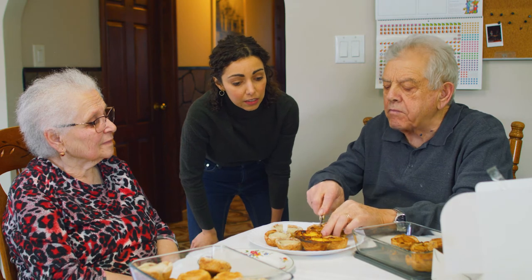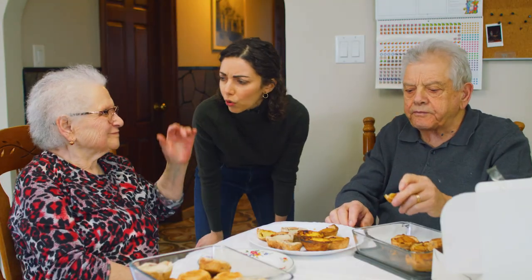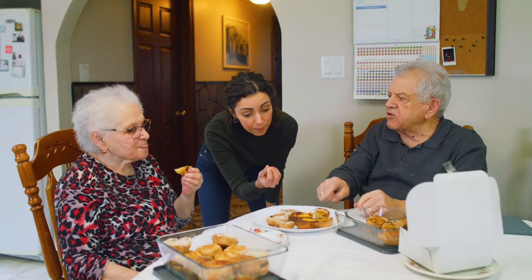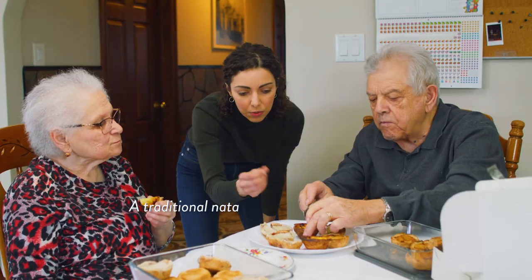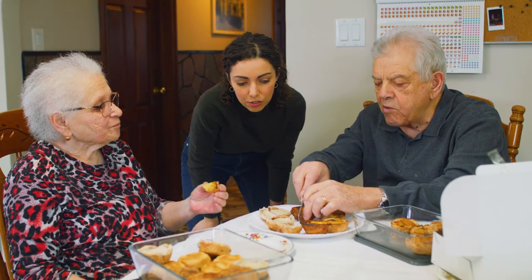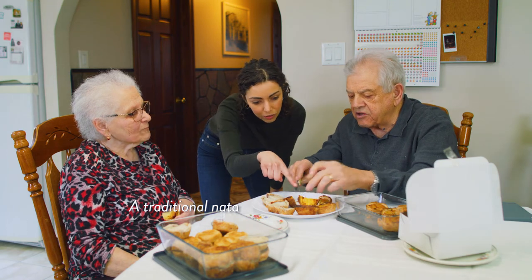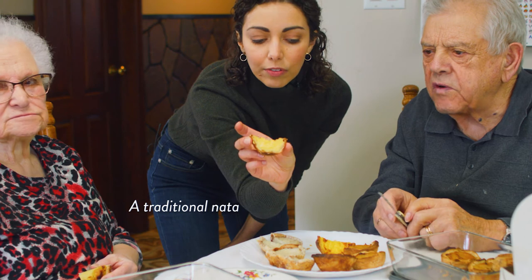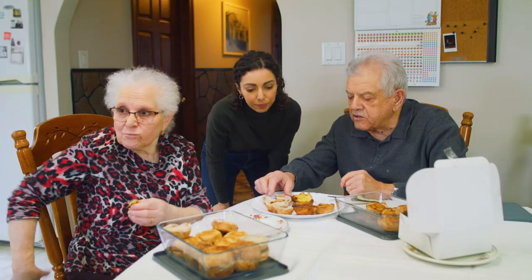The grandparents try the first one — they think it's good. Does it taste like a nata? Okay! So they like the Lazy Cat Kitchen one. The custard on one is a little softer, and the dough on the other is a little harder.